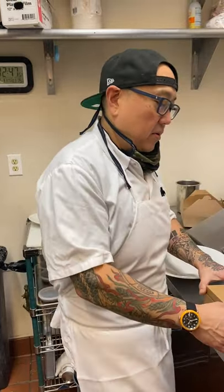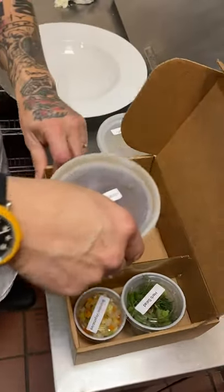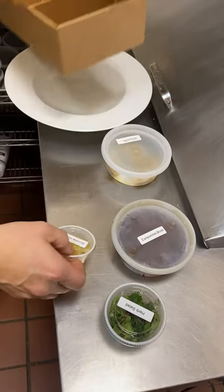You have your pasta water boiling — it is seasoned with a little bit of salt. You have your other pans ready to go, and we're gonna open the box and see what's inside. So we have agnolotti, consommé broth, herb salad, and brunoise vegetables.